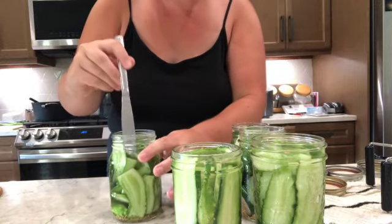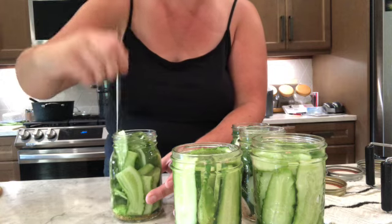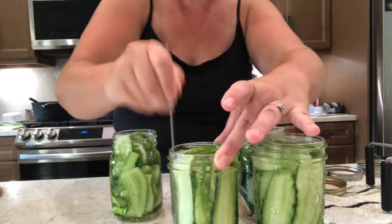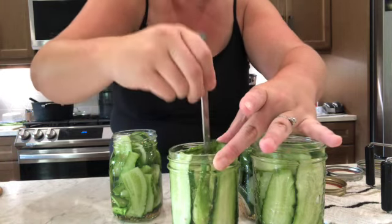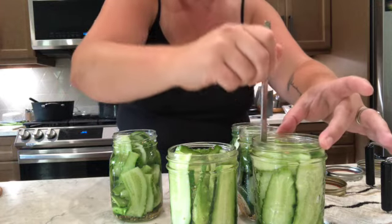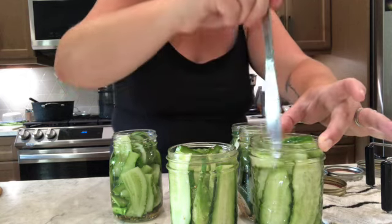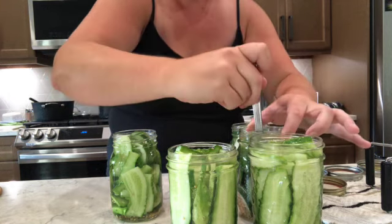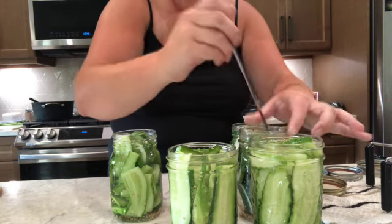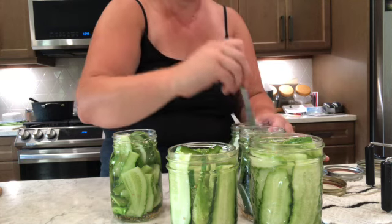Now you're going to take a knife and push it down into the jar — this is called debubbling. If there's any trapped air or bubbles in the jar, wiggle the knife down along the sides to bring them up. This ensures you get a good seal and a good can on your pickles.